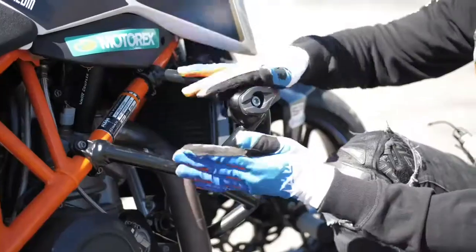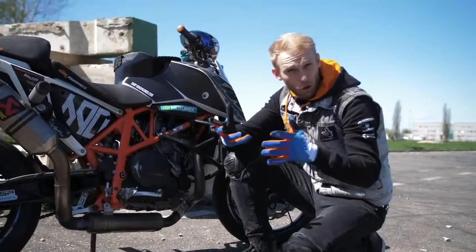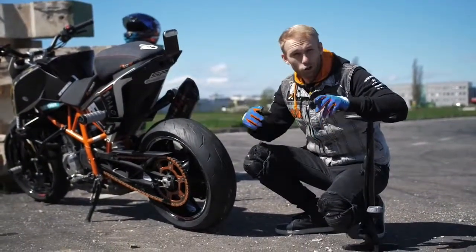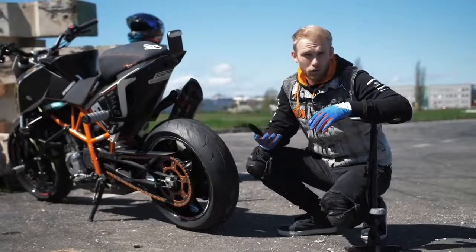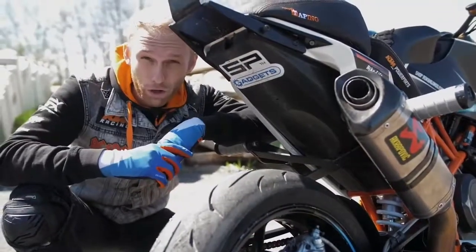First things first, you need to protect your bike with a crash cage, just in case of a small crash when you learn to drift. The next crucial part is the tire pressure — don't go below 2.0 bar. The more pressure you add, the more stable your drifts will be.